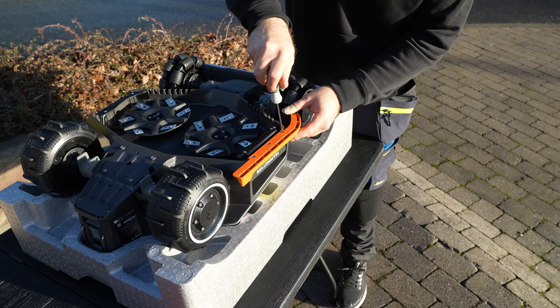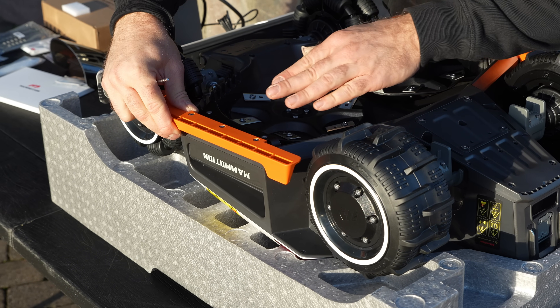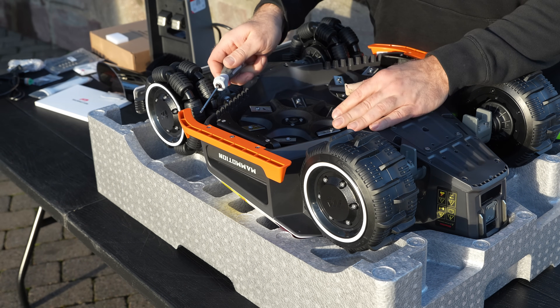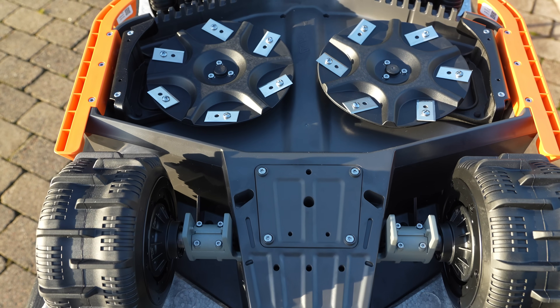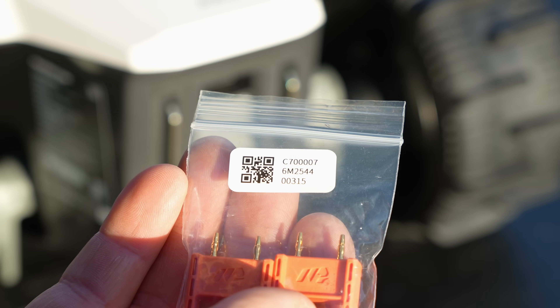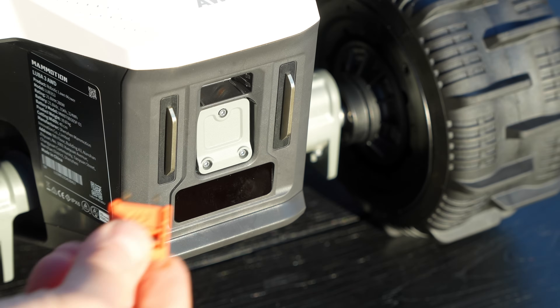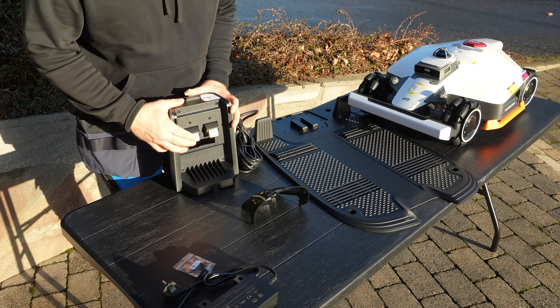Again, very easy installation. Use common sense when you tighten this, and of course the same on the other side. It is a right and left with this one, so just make sure you put it on the right side. The last thing is just to install one of the two keys. The charger has a completely new design.